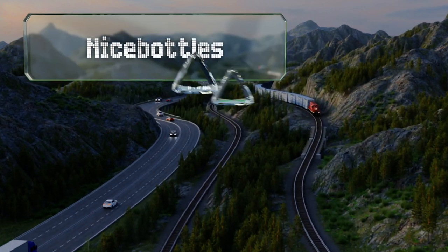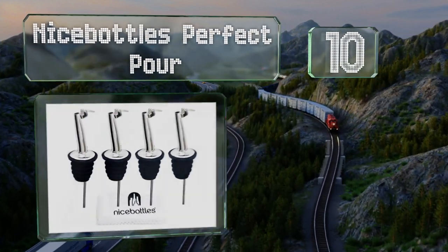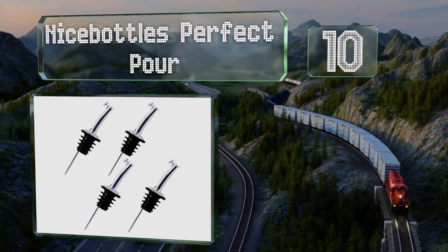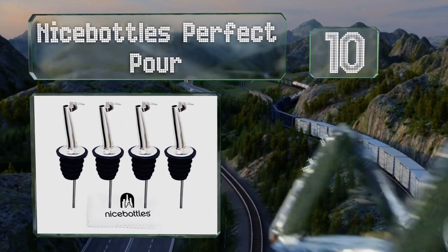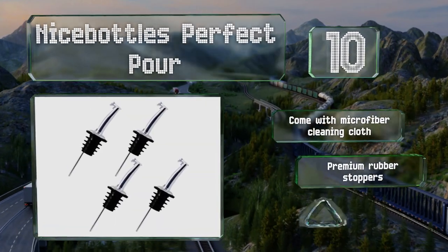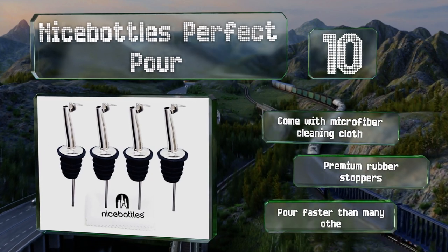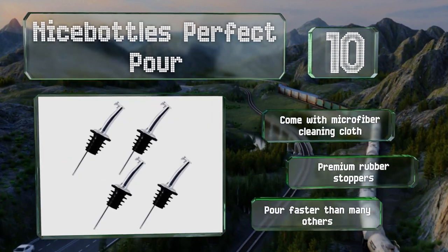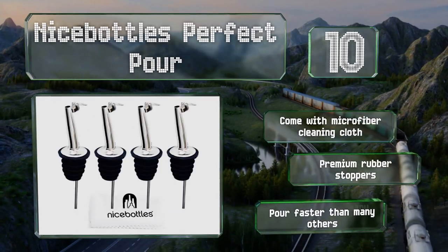Starting off our list at number 10, the Nice Bottles Perfect Pour are aptly named as they're designed to provide you with flawless dispensing. The tapered stainless steel bodies give you reliable control while the hinged flip-top lids protect the oil from outside contamination. These come with a microfiber cleaning cloth and premium rubber stoppers, however they do pour faster than many others.